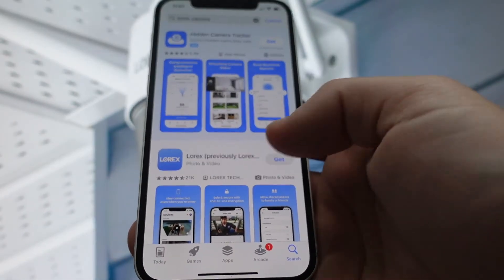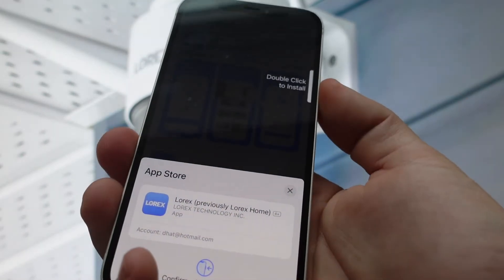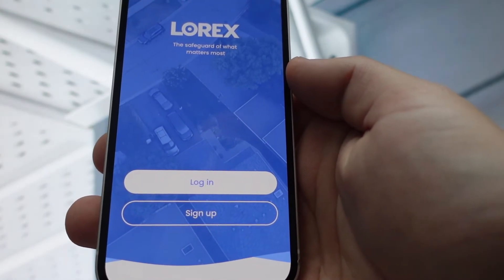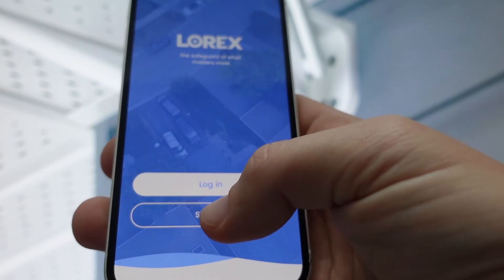First of all, we need to download the app from the App Store. It used to be called Lorex Home, but now it's just called Lorex. We're just gonna look for Lorex, then download it, and once we've done that we're just gonna go ahead and open it up.